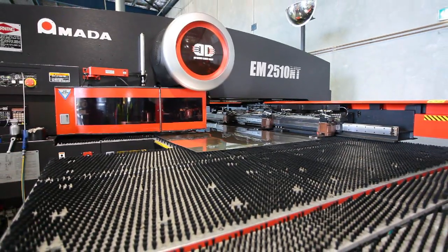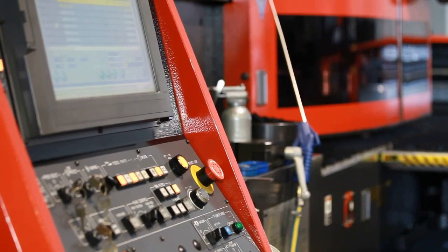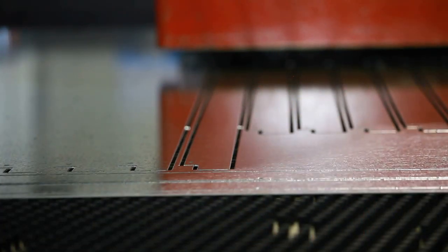Each specific action required of the Turret Punch is carefully programmed before the job starts, enabling the programmer to optimize the available space on the sheet to reduce wastage.